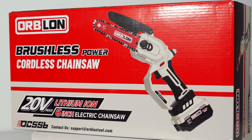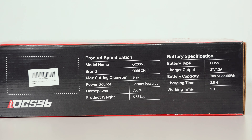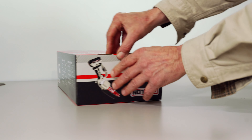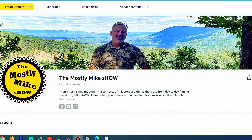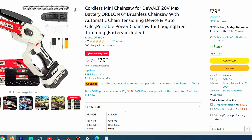But first, let's have a look at what comes in the package. I didn't pay for this saw — Orblon sent it to me in exchange for an honest review video. I'll include this saw in my Amazon store, which visiting before you make any Amazon purchase would be greatly appreciated because I earn small commissions from any sale, even stuff not mentioned in the videos. You know that I'm a sucker for a nice carrying case, and Orblon delivered on this. Everything seems to fit well, and it's all in one spot when you need to use it.